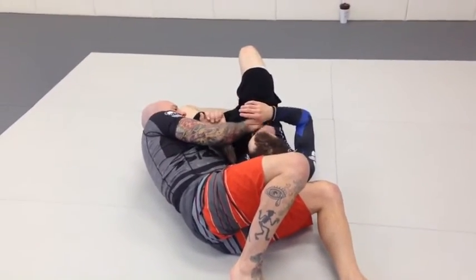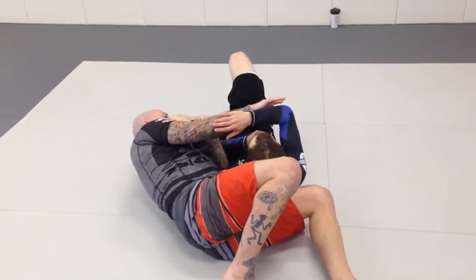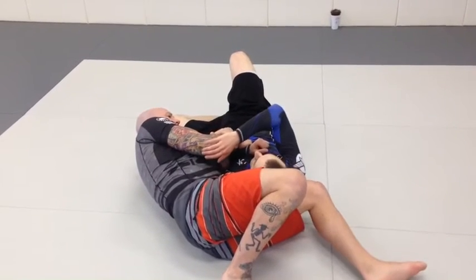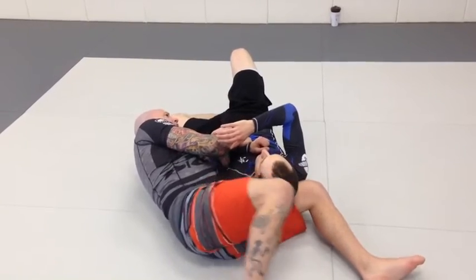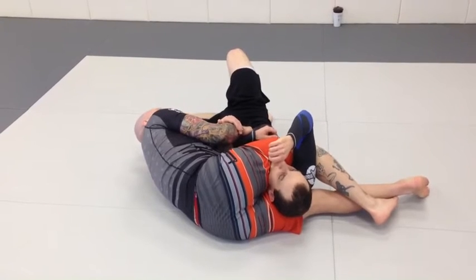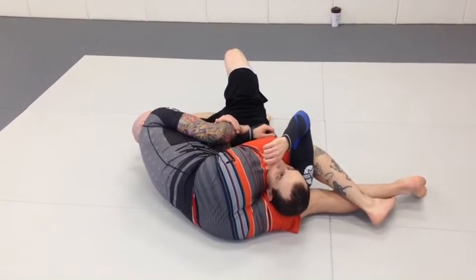What I'm looking for is for him to start to reach and come towards me and use his far arm to fight out. When I see that, there's a gap between his elbow and his wrist. It's very easy for me to take my leg, place it through, and lock on a shallow triangle for now.